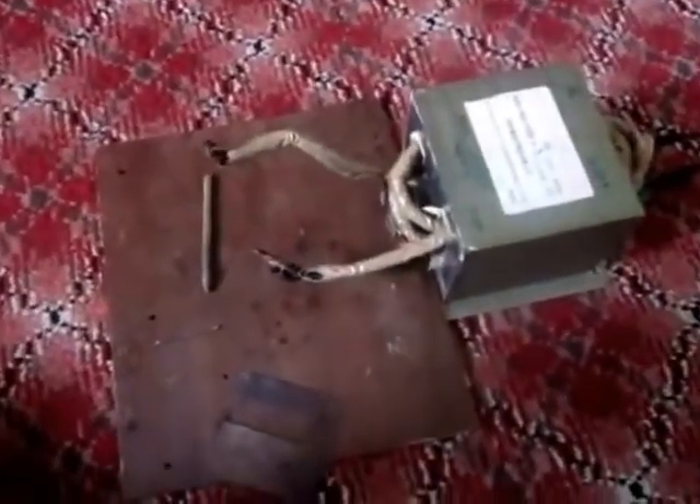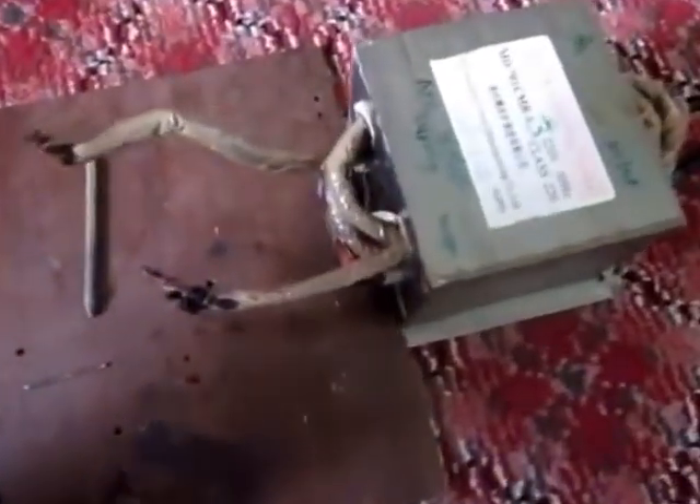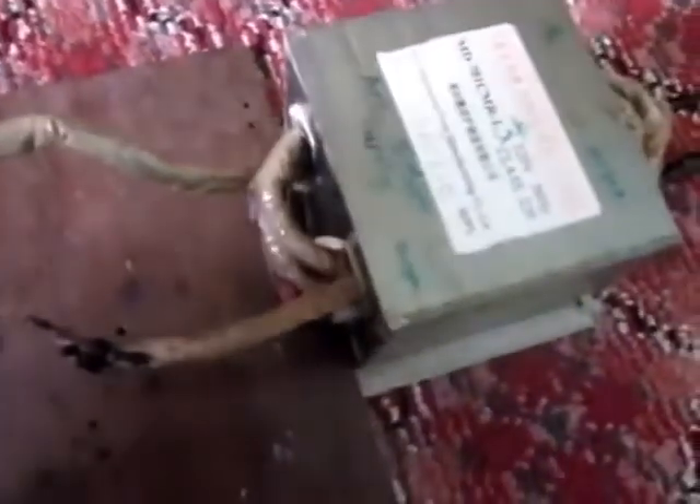Hello guys, this is my new spot welder. I just made it out of a microwave oven transformer. Here it is — I took it out of a 1070 watt rated oven.